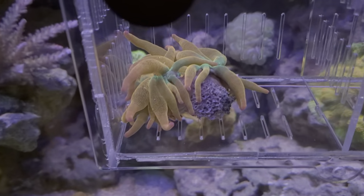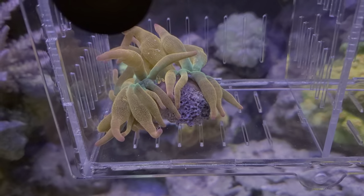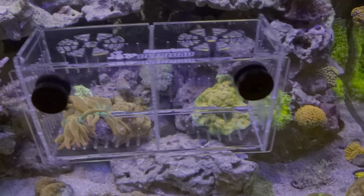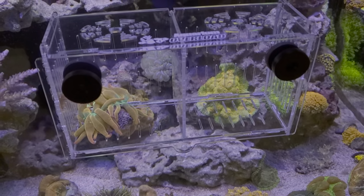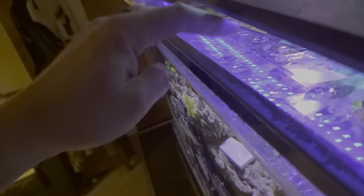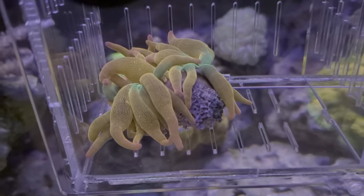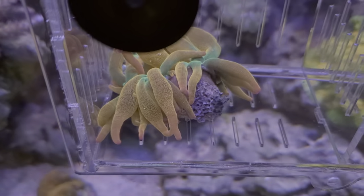Today's video: rainbow bubble tip anemone splitting. Now this guy was actually down in my sump because I was waiting for the little cage that he's in to show up. I ordered it on eBay — I think it was like 25 bucks — but it's magnetic, so it actually just goes onto the glass like that. They had a bunch that hung over the edge of the tank, but I have euro bracing so there's not any room to hang something over the edge, but this thing's really cool. The anemone is so hard to see, but he's splitting.